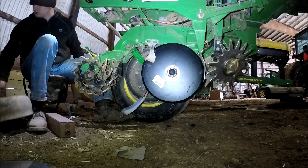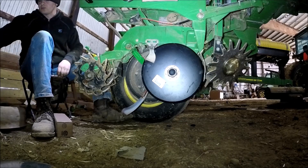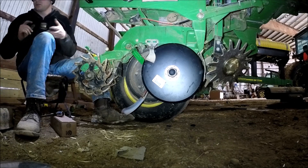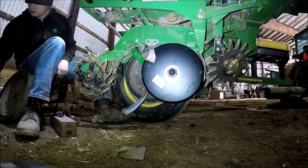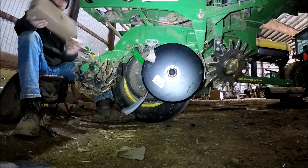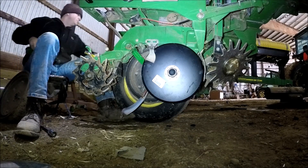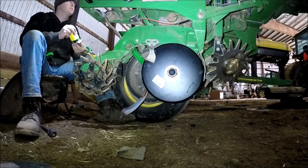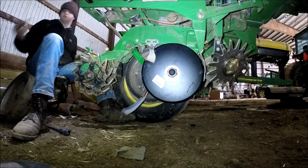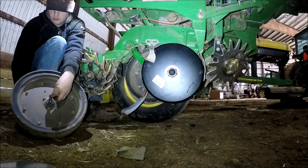Once I go through and put this other wheel on, what I'm going to be doing is adjusting the gap — the distance from the seed disc opener and the gauge wheel. Basically I want them where they're just hardly making contact, not so much that if you turn or spin the gauge wheel it's spinning the seed disc. Going through and adjusting all those is kind of tedious. There's the adjustment — that piece I just put into the arm there — you're actually able to adjust that in or out when the wheel is on, and that adjusts your distance from the seed disc.